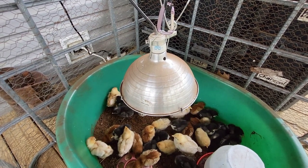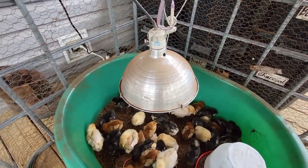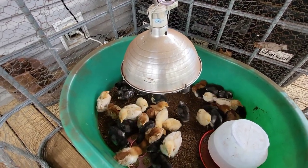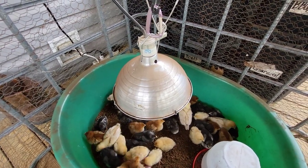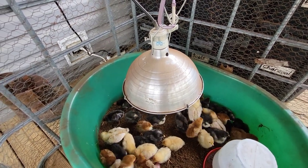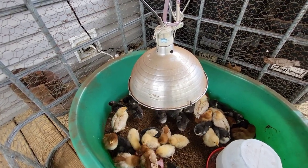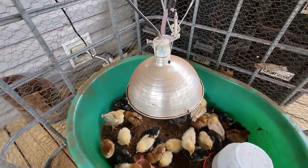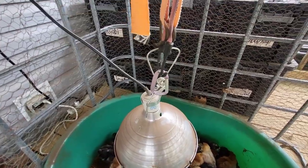I don't really like these heat lamps. There are safer options — there are little heating boards, I'm not sure what you actually call them, and Premier One has some safer heat lamps, which I'll probably invest in soon. These are dangerous because if they get knocked down and the bulb busts, it can cause a fire. This is on my porch, so that's the last thing I want. I don't want to burn the chickens up, and I definitely don't want to burn my house up.